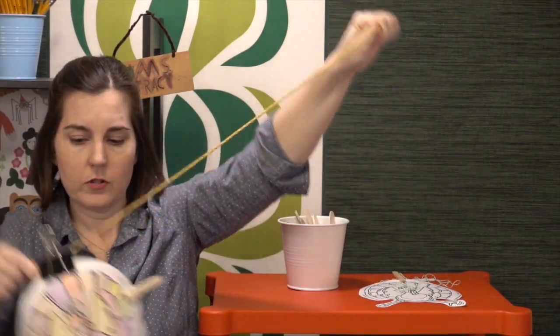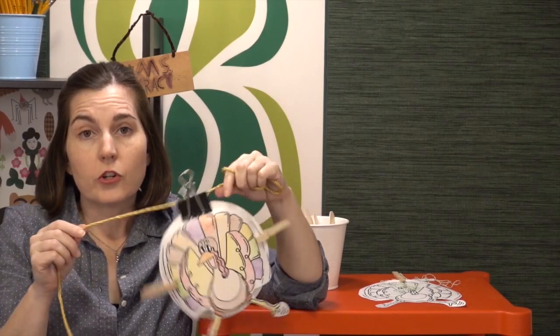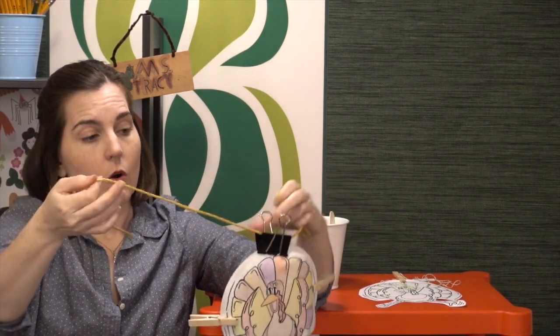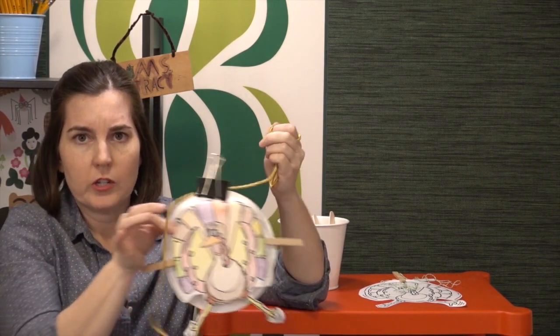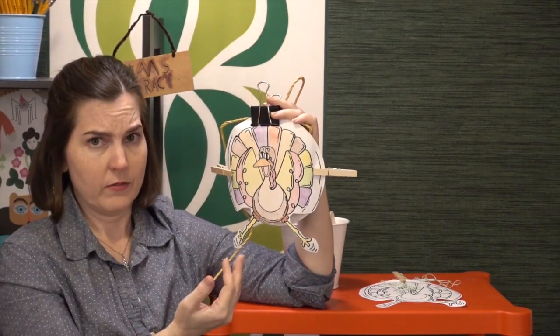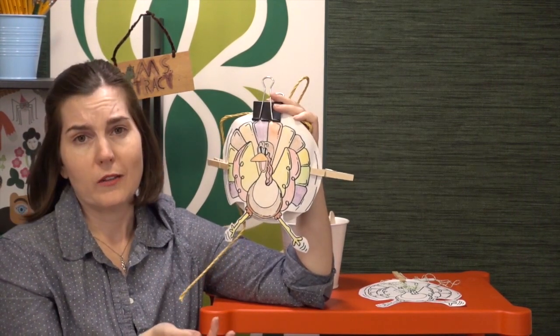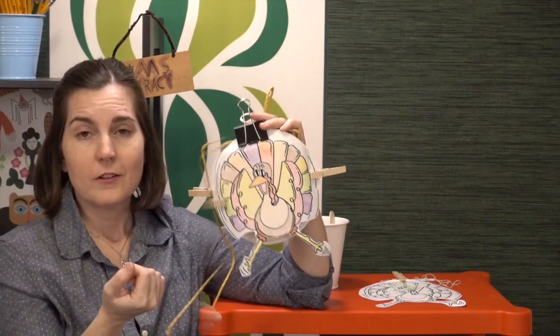There is one thing to think about: if your turkey becomes stuck on the rope, you need to decide if it's okay for students to shake the rope — which I usually allow — but I won't allow them to physically touch and move it directly. Also, although it might seem obvious given the turkey must arrive safely, I usually still include it as a constraint that you cannot throw the turkey to its destination.